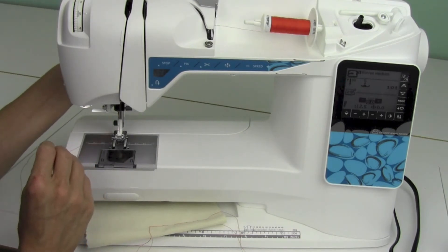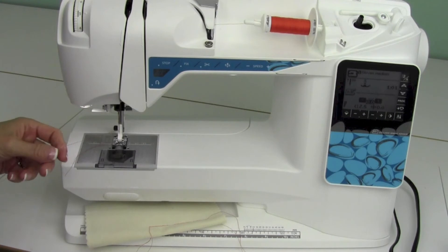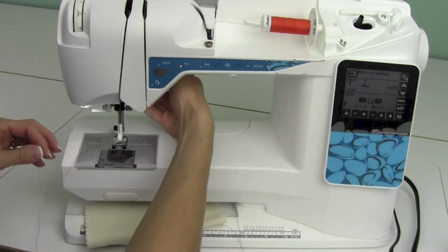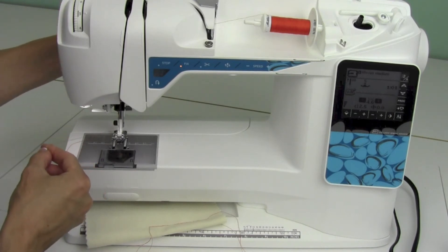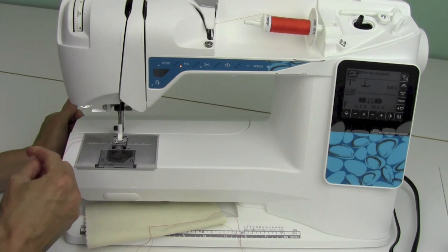A way to test this: if you lower the presser foot and the thread comes through the needle without any extra resistance, you know something is not right. When the foot is up, the thread pulls easily. When the foot goes down and the tension discs close on that thread, the thread should be tight.